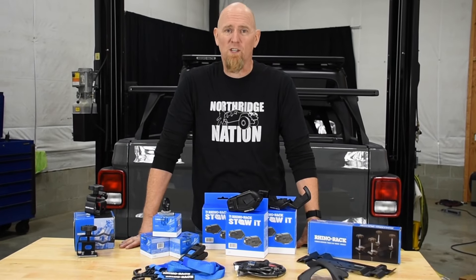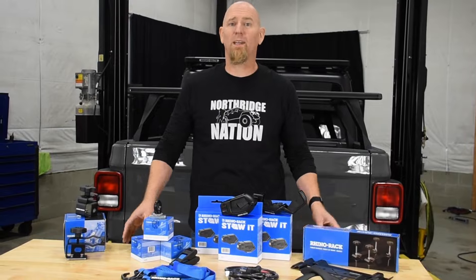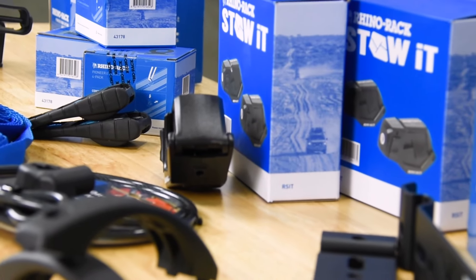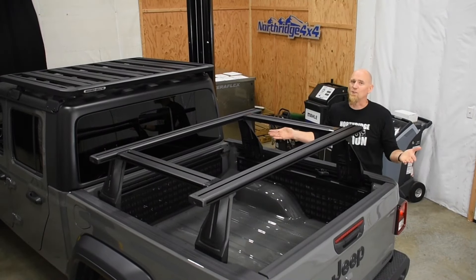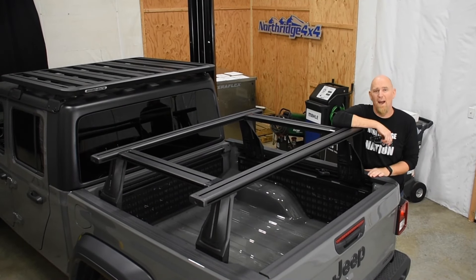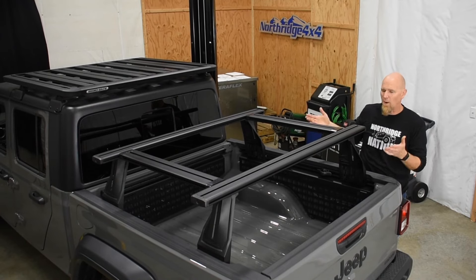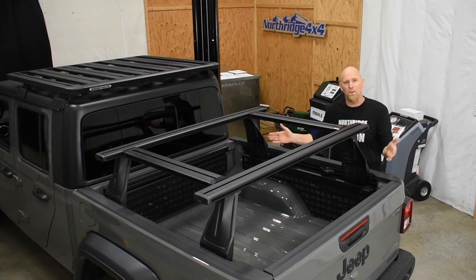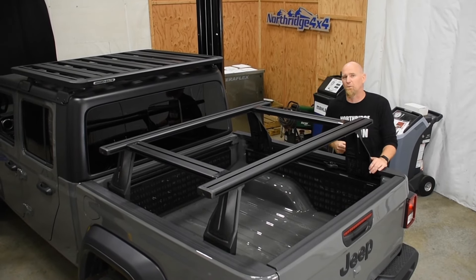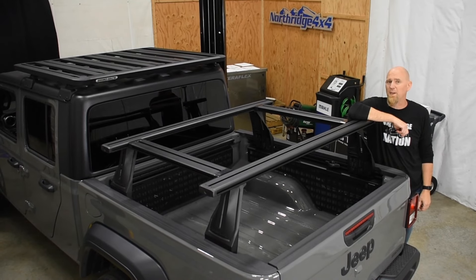Just like the Pioneer platform we installed over the cab, the bed rack system is modular, meaning that many of the Rhino Rack accessories will bolt right in. That's all there is to installing the Rhino Rack bed rack system in a Gladiator. As you can see, it makes a great mid-height rack — you have plenty of room down below for all your camping gear, coolers, and onboard fridges.